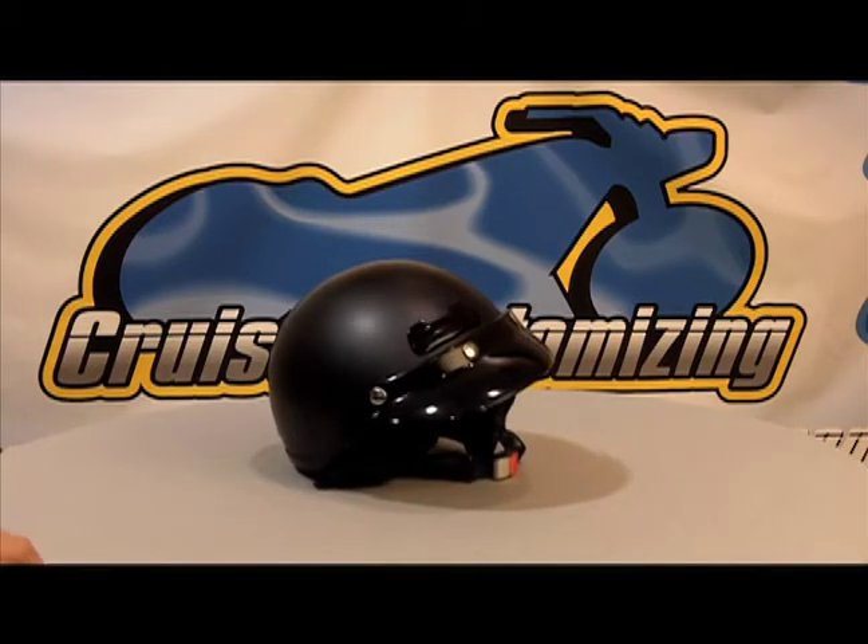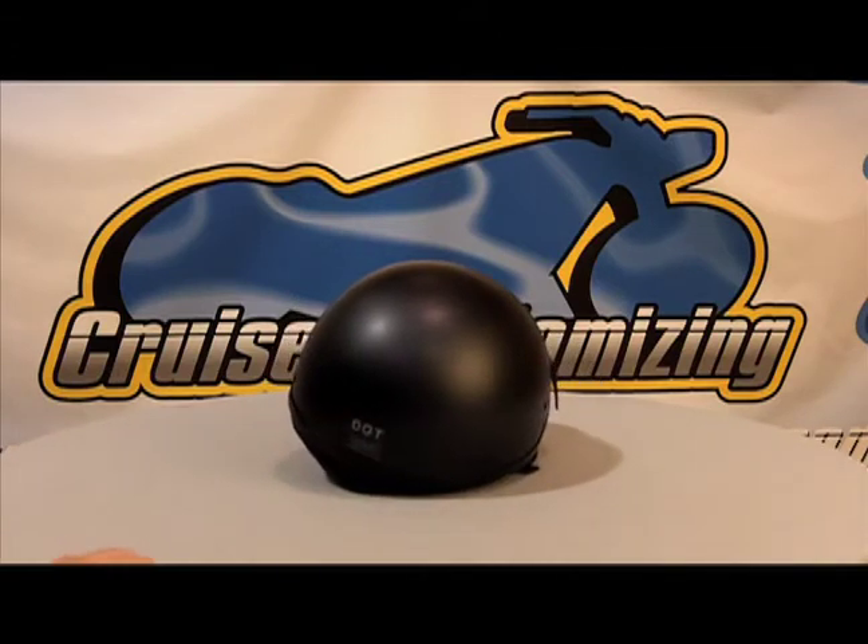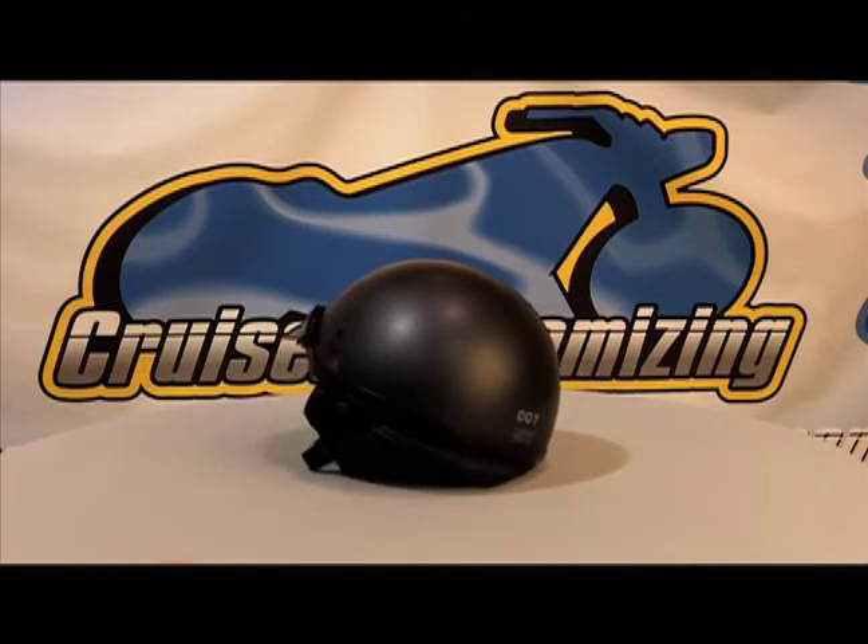If you are looking for one of the most top of the line half helmets for both safety and warranty, this Nolan helmet is a great choice for you.